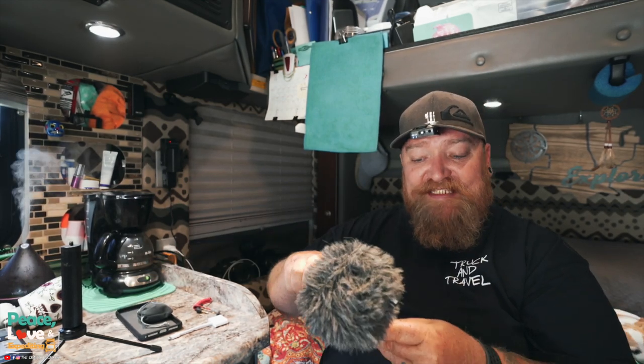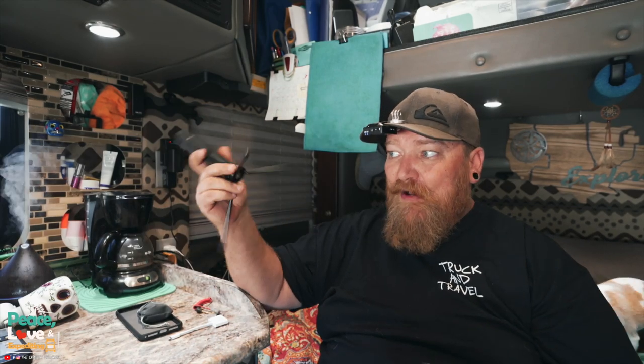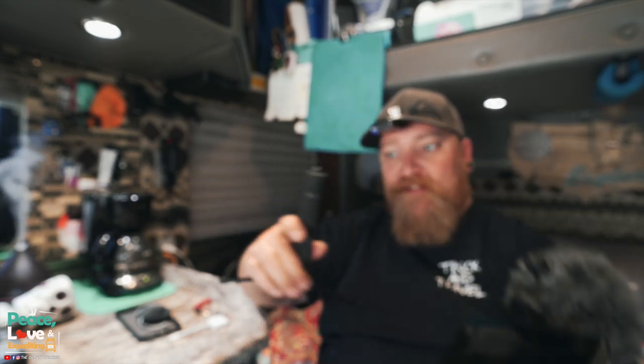I have an iPhone XS Max — a big one. The phone slides in just like that, pretty simple. You can use pretty much any type of tripod since there's a little hole on the bottom that allows you to screw in any kind of tripod.